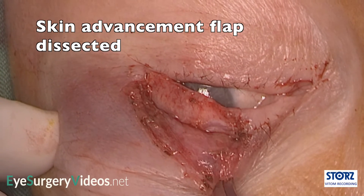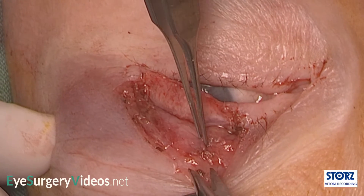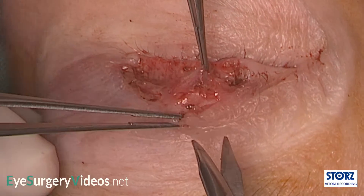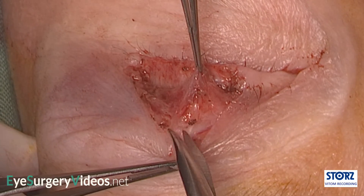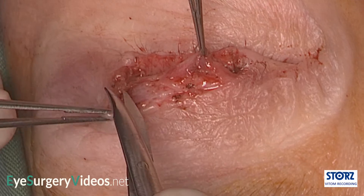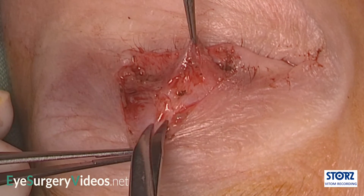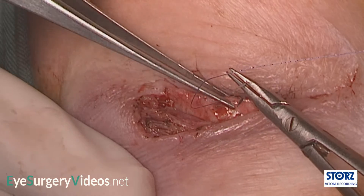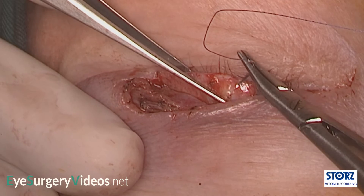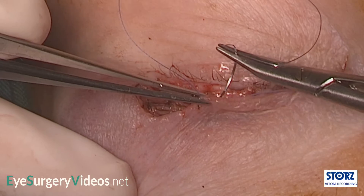The posterior lamellar advancement flap is also created, utilising pre-existing dermatochalasis. The skin advancement flap is sutured 2–3 mm recessed of the lid margin, as it will advance and the tarsal flap will recess.